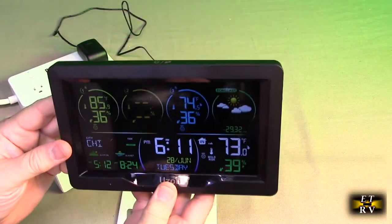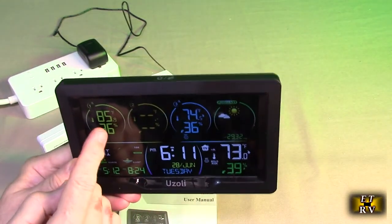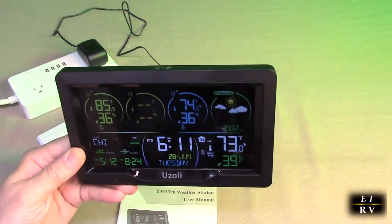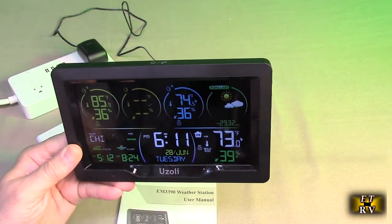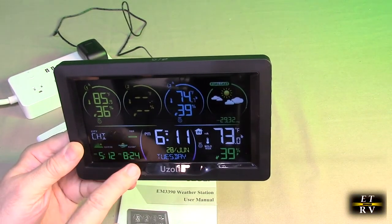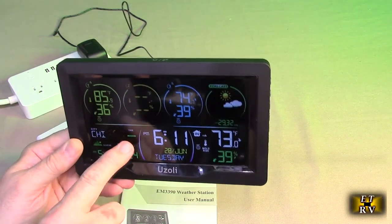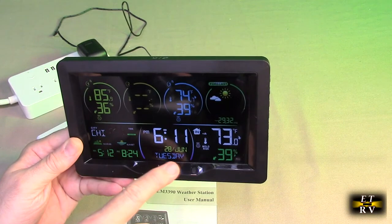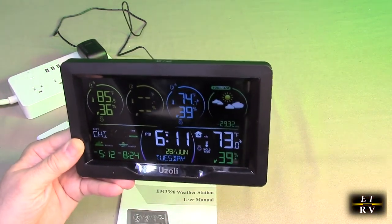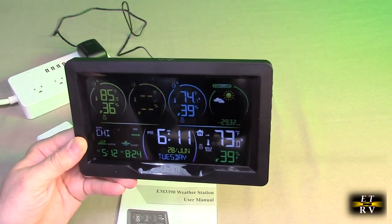The display is really nice. Looking at it here, you can see the outside sensor temperature and humidity, the basement temperature and humidity, the forecast showing partly cloudy, the sunrise, the sunset for the Chicago area, and even tide low and high. There's the time, June 28th Tuesday, and the temperature reading right on the device itself — 73 degrees at 39% humidity.